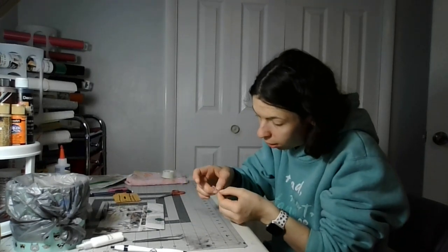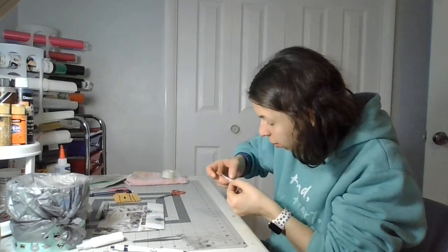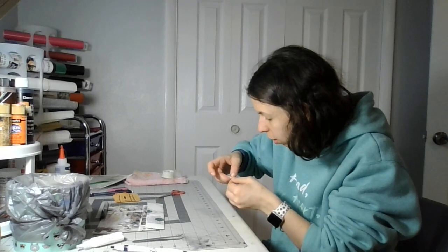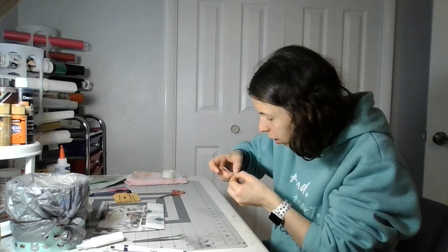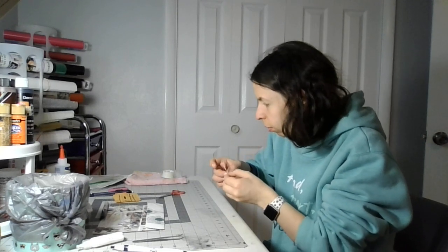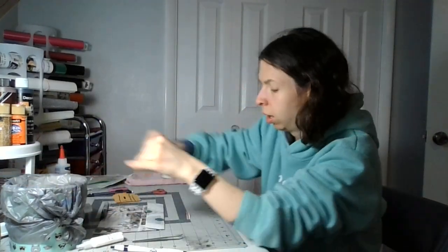I'm gonna take this other smaller piece. Once I have the heart chocolate together, you won't be able to tell if you hide it with the top part of the box — you won't be able to see it. Now you fold all these pieces to the black line.